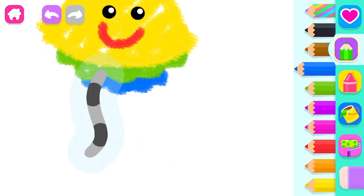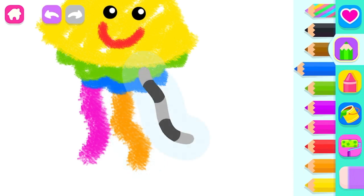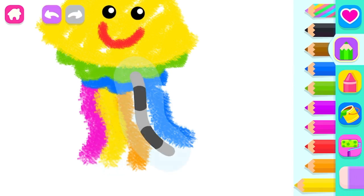You did a great job! Let's draw three long tentacles, pink. Blue. Blue. And two more, yellow. Green.